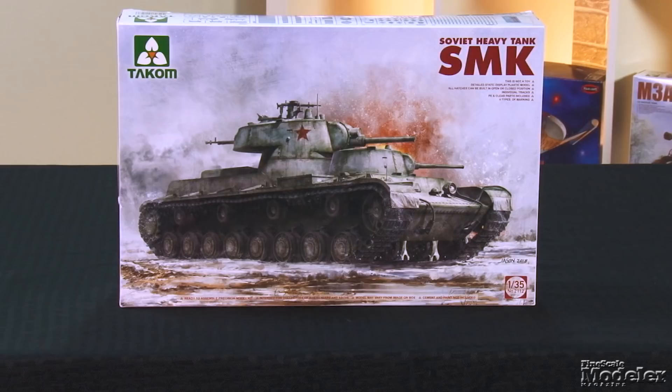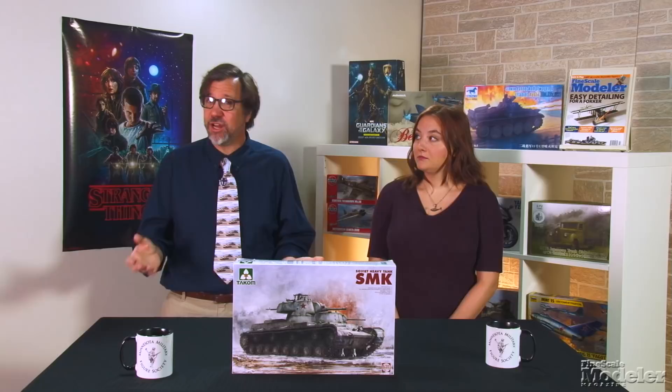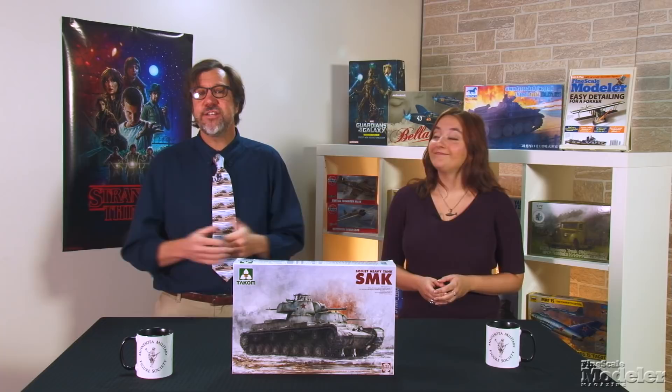I'm Aaron Skinner. I'm Elizabeth Nash. We've got some cool stuff to look at, starting with Takom's 1/35th scale SMK. This was a Soviet heavy tank design that it was hoped would replace the heavy and unreliable T-35. Only one was built, and it saw brief service during the Battle of Summa in the Winter War with Finland. That SMK was disabled by a mine and abandoned on the field for two months. The KV series of tanks was destined for production instead.